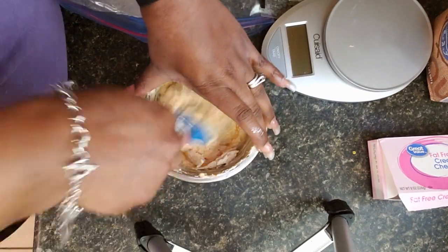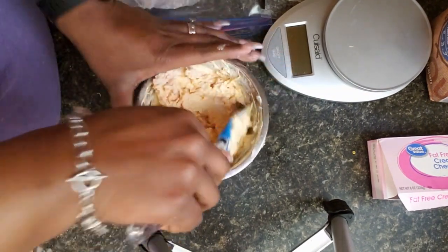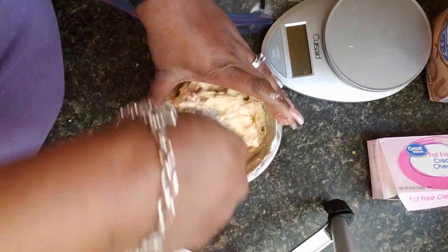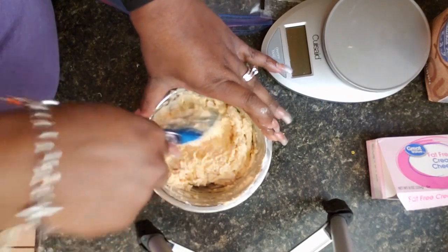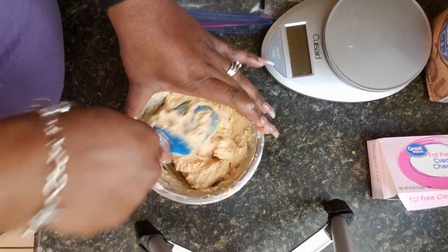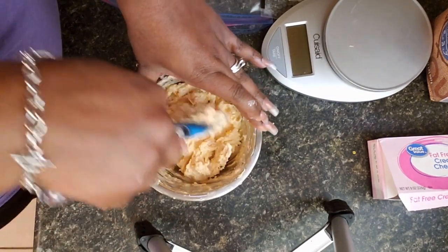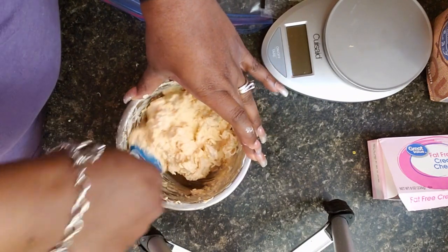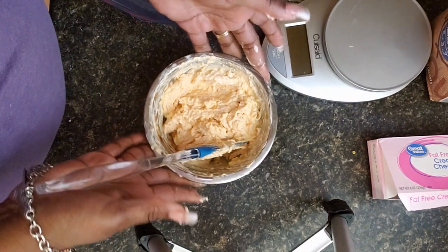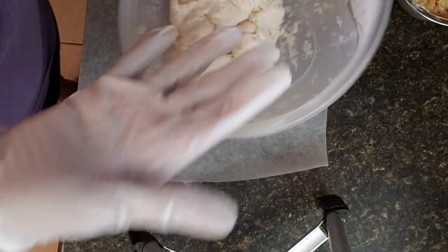Now I'm just going to mix that in and get it all mixed in with all that cheese. That's basically our mixture that's going to go inside of our calzones. We're going to separate out our dough and get into that next.